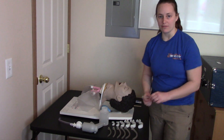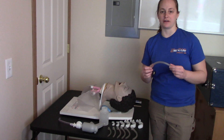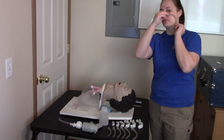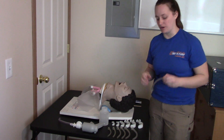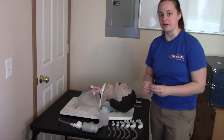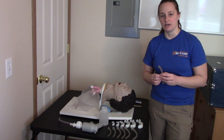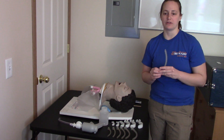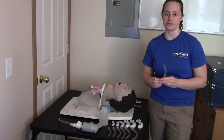The other type of airway adjuncts we have are NPAs, or nasopharyngeal airways. These go into the nose and down the back of the throat to keep the airway open through the nostril. These are used on patients who are semi-conscious, and the only contraindication for using an NPA is someone with massive facial trauma or a severe head injury.